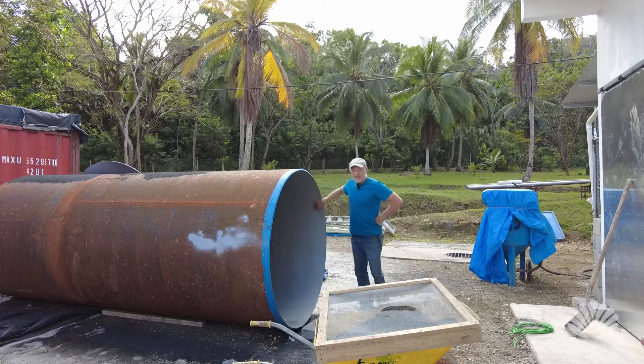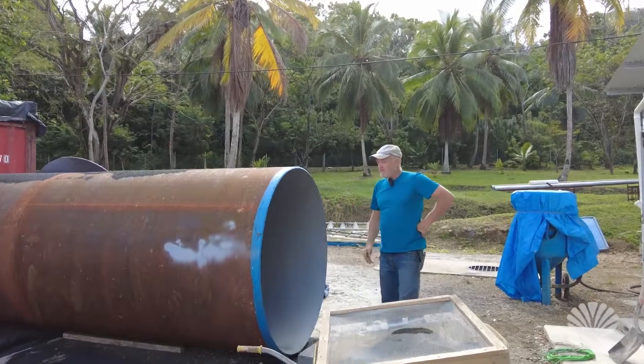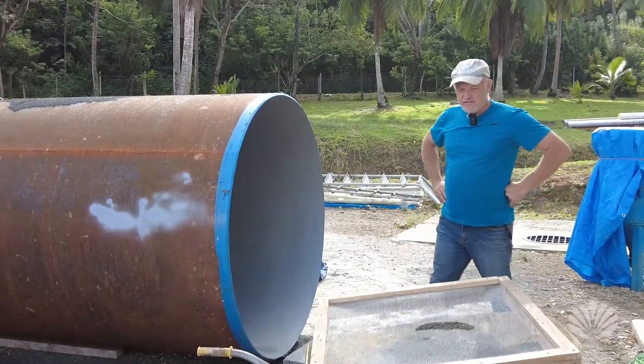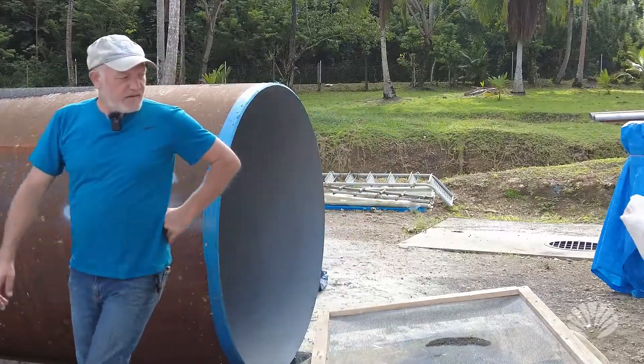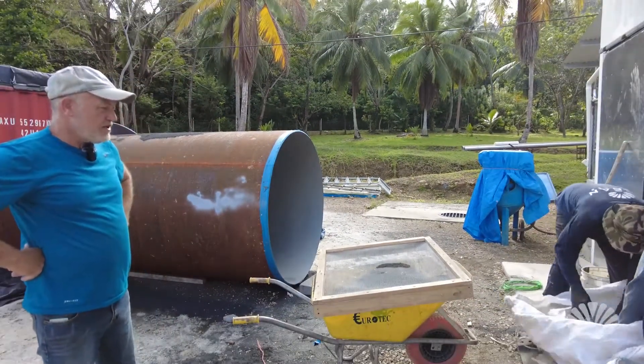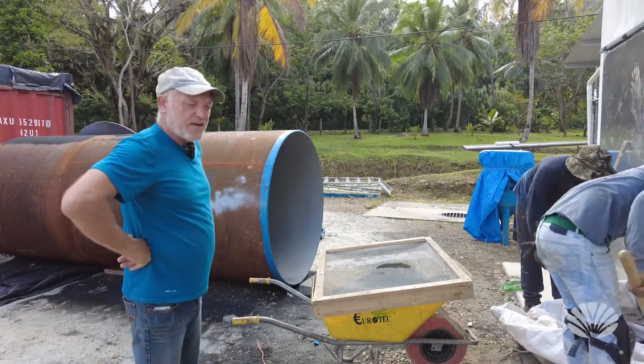You can see in here that's all been sandblasted and it's been painted. So we'll just store this back in the bag and it'll be all ready for the next time we need to do some sandblasting.